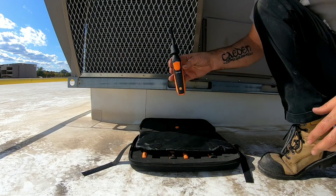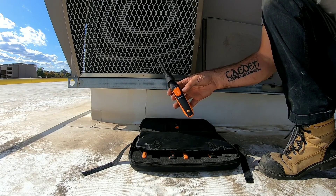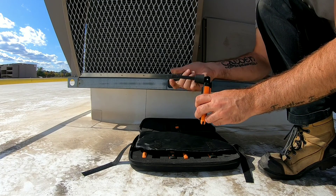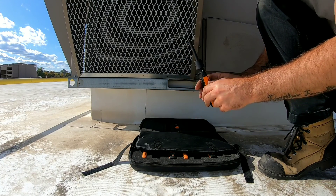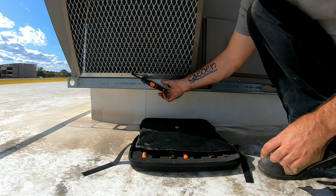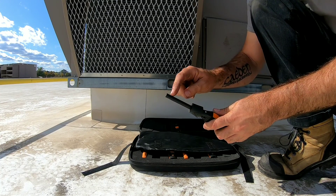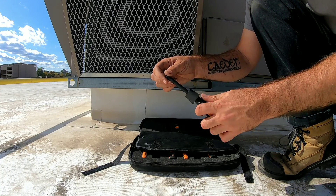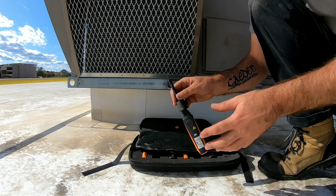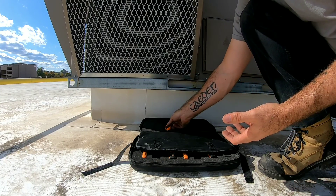You're also going to get two Testo 605i thermohygrometers. The unique part about this is that the head swivels, and it also has a magnet so it can stick to the side of a machine, ductwork, you name it. The sensor is hiding in here — all we've got to do is turn this and we expose the sensor. When you're done, you close it up and stick it back in your case.